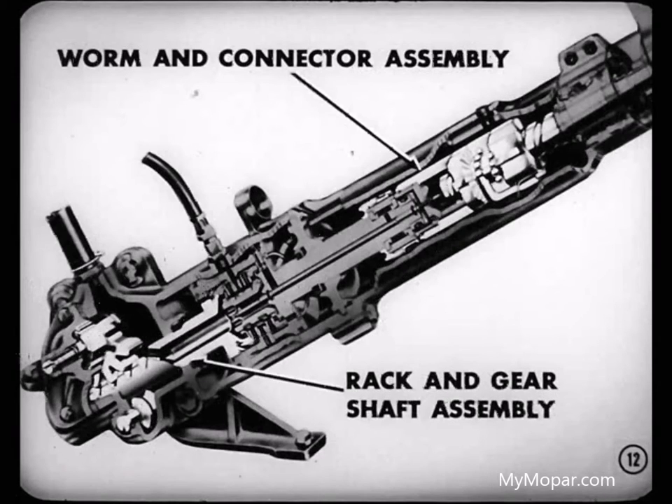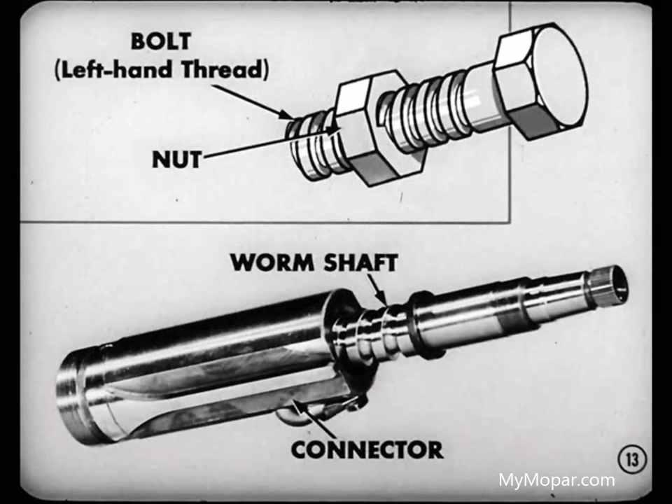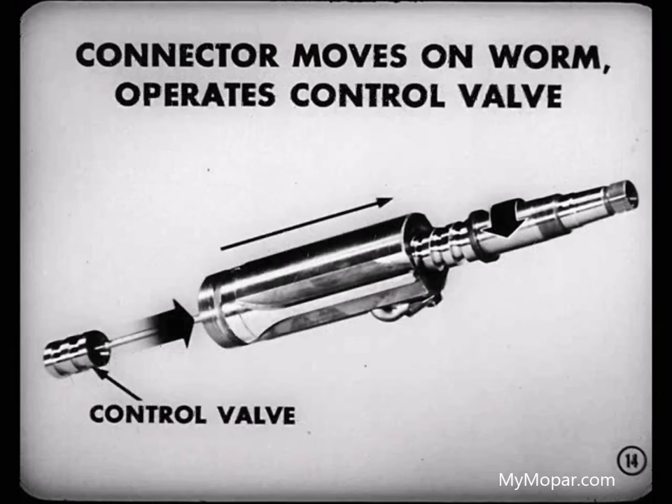The rack and gear shaft assembly and the worm and connector assembly are new to us, but simple. The rack and gear shaft arrangement replaces the usual worm and roller tooth system. The worm shaft and connector act like a bolt with a left-hand thread and a nut — the worm shaft is the bolt, the connector is the nut. So when the worm shaft is turned, the connector moves on the worm and operates the control valve in the piston.